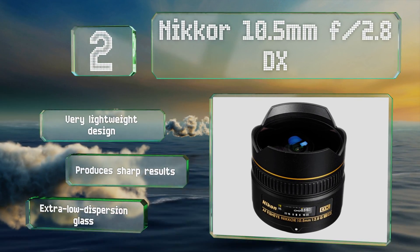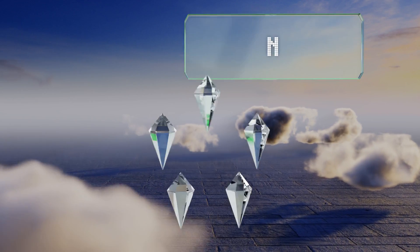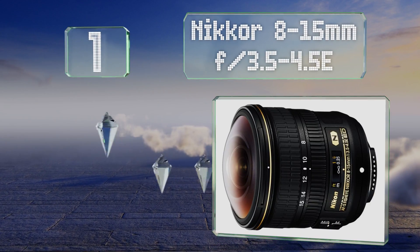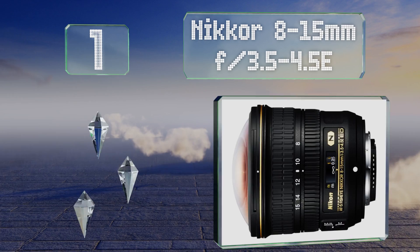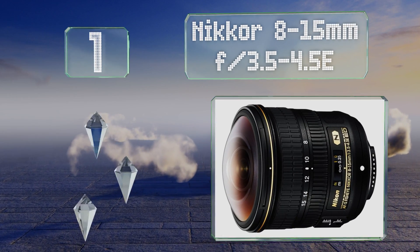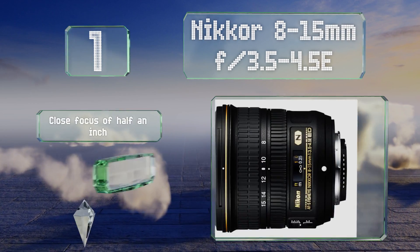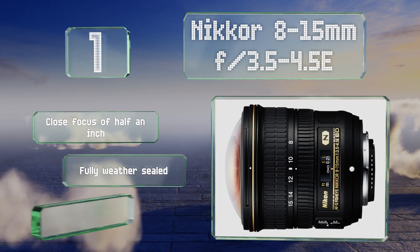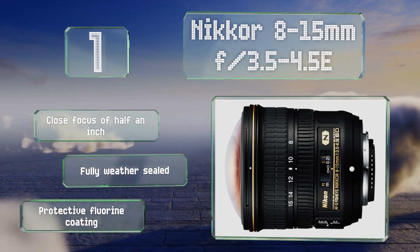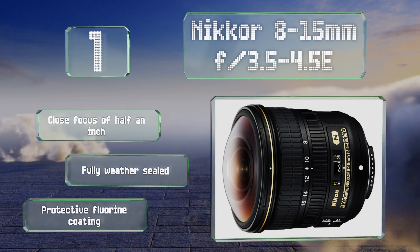Coming in at number one on our list, if you want your effect to come with a little added versatility, then you'll appreciate the zoom range on the Nikkor 8-15mm f/3.5-4.5 E. In addition to giving you control over focal length, you gain the ability to manage the distortion as well. It features a close focus of half an inch and a protective fluorine coating, and it's fully weather sealed too.